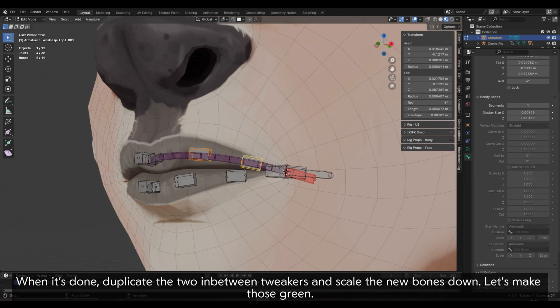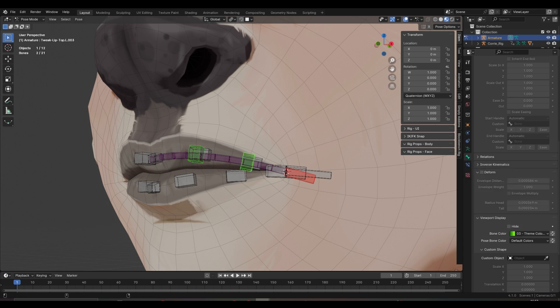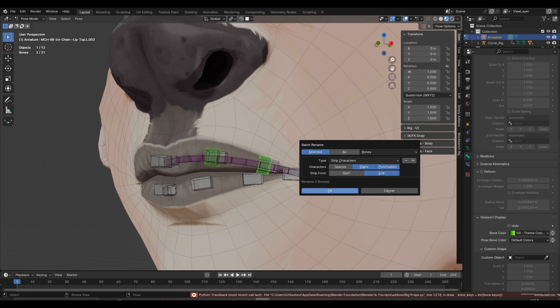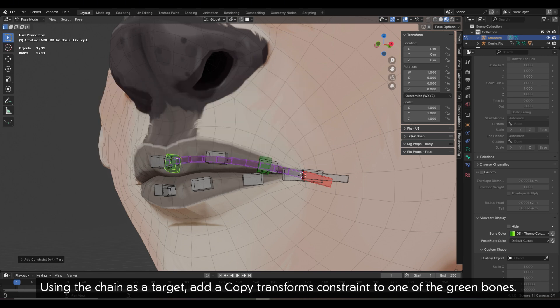When it's done, duplicate the two in-between tweakers and scale the new bones down — let's make those green. Those will be intermediary chain bones; you can put them in the same collection as the chain. Using the chain as a target, add a copy transforms constraint to one of the green bones.